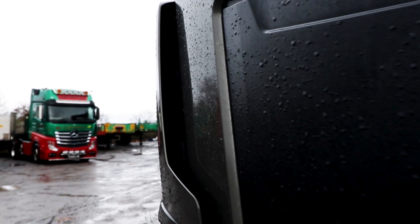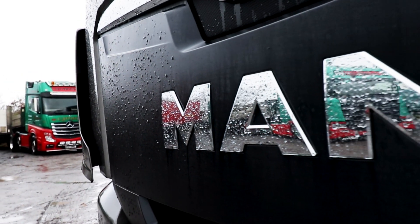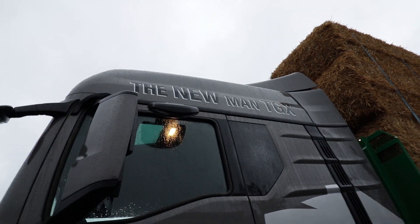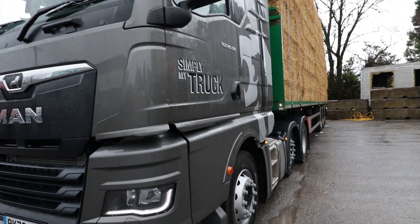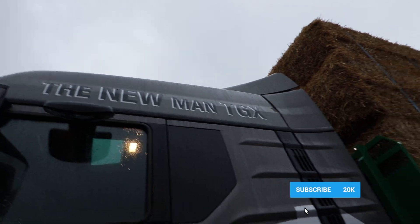Hi, I'm Scott Andrews, and today we're looking at the new MAN TGX. As you can see, she's looking good here, ready to take a load of straw down to the farm. We'll be doing that later.